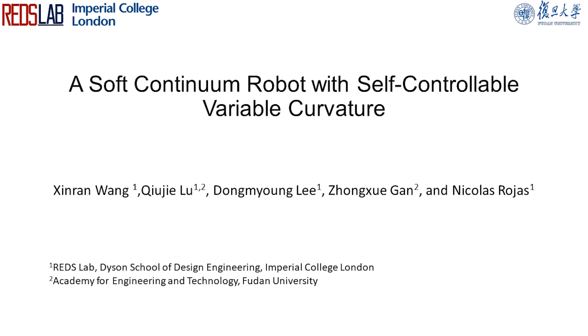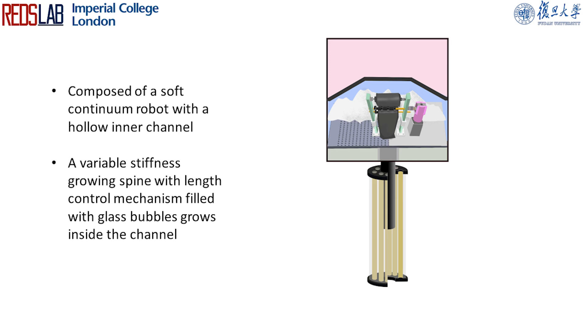We propose a robot design that allows self-controllable variable curvature. This design has a soft continuum robot with a hollow inner channel and a variable stiffness growing spine with a length control mechanism filled with glass bubbles.